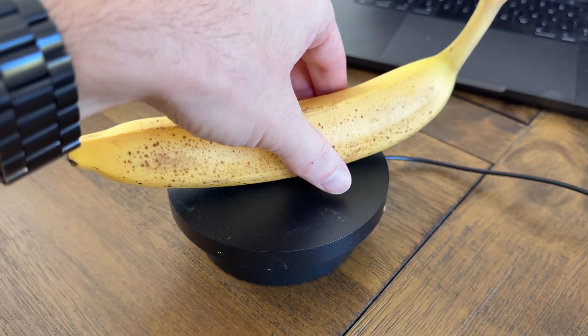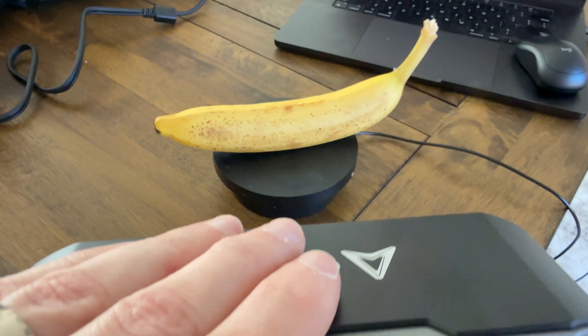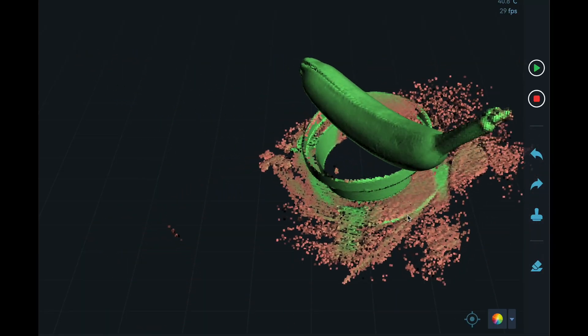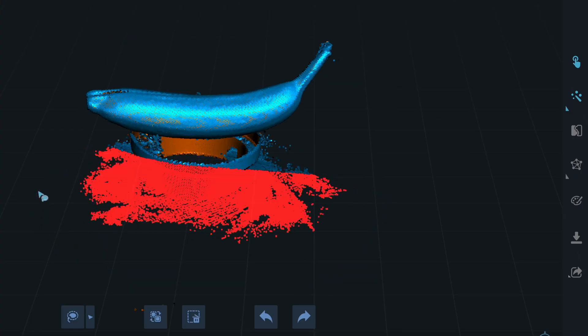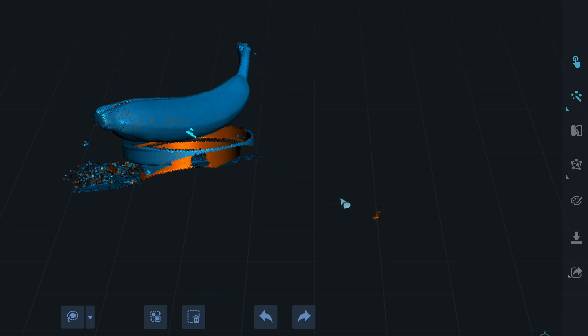Just out of curiosity, I scanned a banana as well. I used the turntable method again so I could get a really high quality texture map to be able to make 3D animations with. I also wanted to show how you can edit your scan data directly in the app to get rid of any stands or base that might inadvertently get scanned.